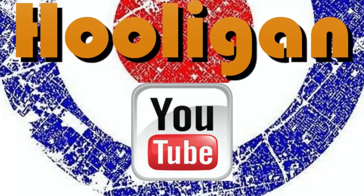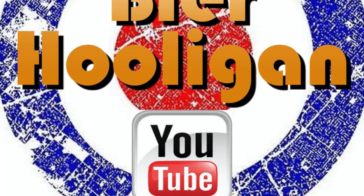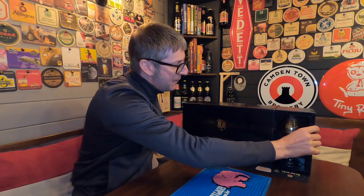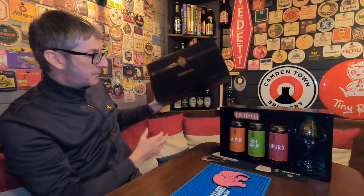A double dry hopped version of an IPA classic that's celebrating its 15th anniversary. It's beer o'clock and from Thornbridge Brewery we have a box — but what's inside? Let's open it up. We have got the 15th anniversary box of their classic beer Jaipur.